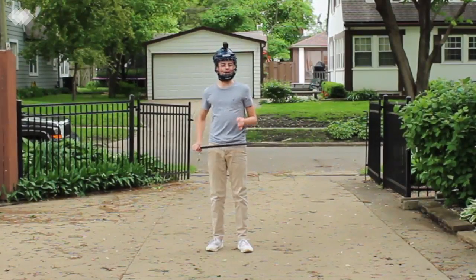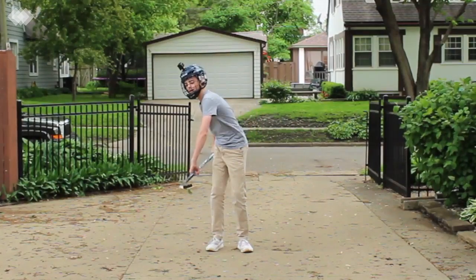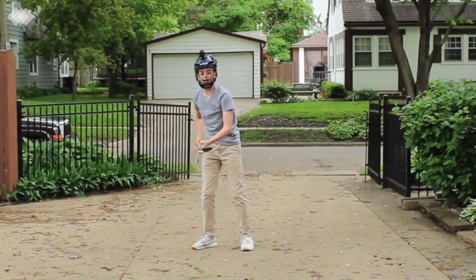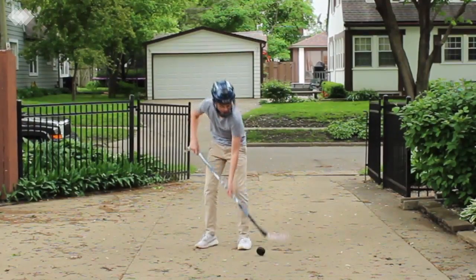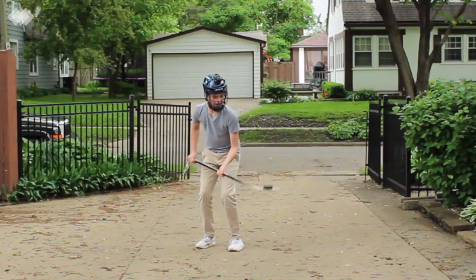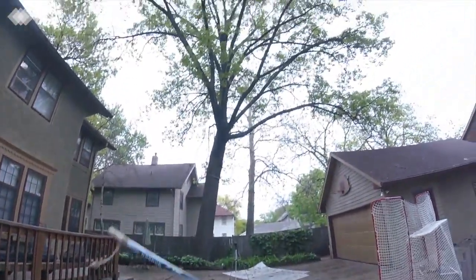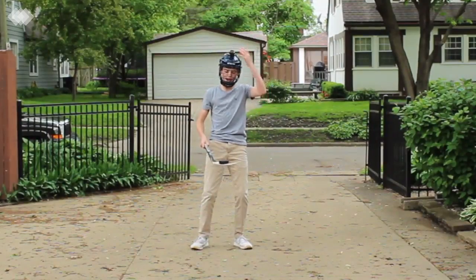I look like an absolute clown wearing a helmet to do puck tricks. But let's just try... wow. Yes! A little catch. A little flip. Yo! First try! Let's go!